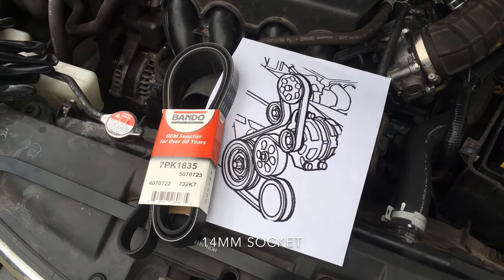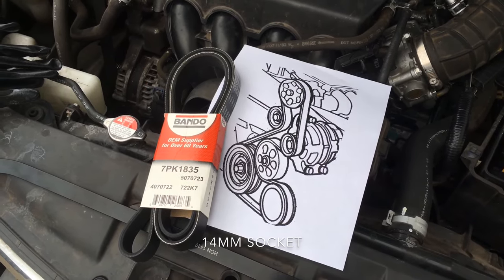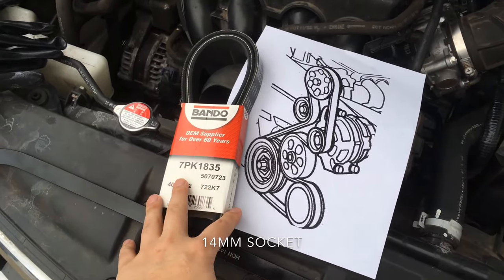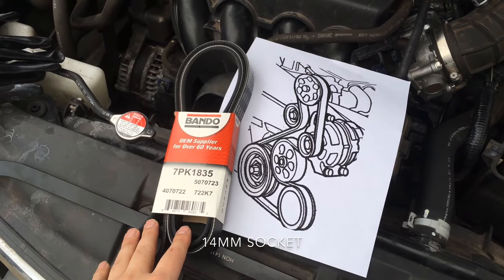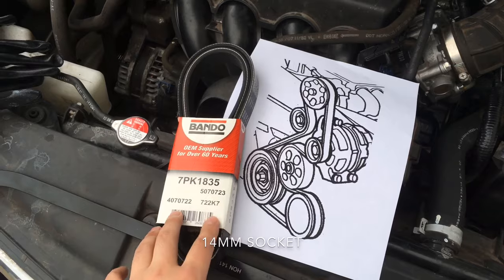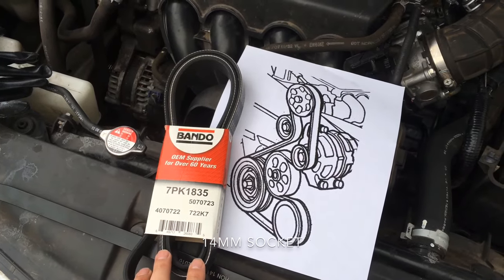It shouldn't take more than 10 minutes to replace. They usually charge anywhere from $60 to $100 depending on the shop you bring it to. This belt was about $20 on Amazon, and you can purchase these locally as well. I usually like to use OEM parts for my belt accessories.